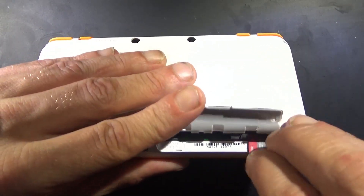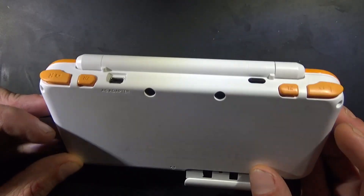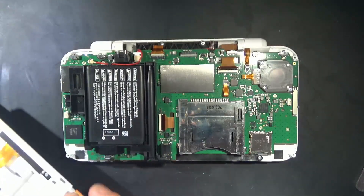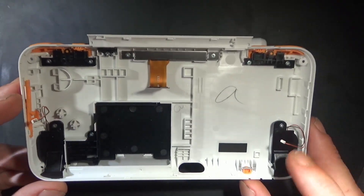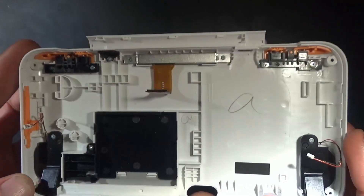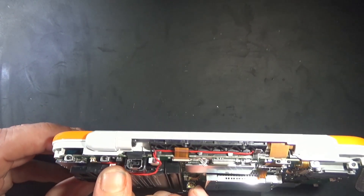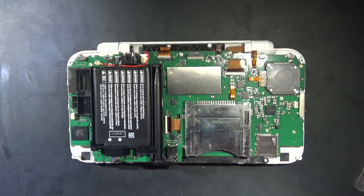Okay, so it's been a minute since I've taken apart a 2DS XL. We're pulling out the SD card and we've got one, two, three, four tri-wing screws, so let's take care of that. Back panel is off — kind of an annoying back panel to take off. You want a series of like three guitar picks to pry it off, and be careful because we've got a speaker, speaker, and a flex cable here.